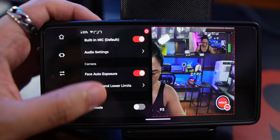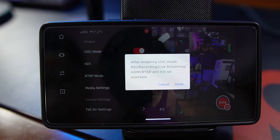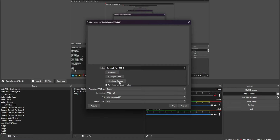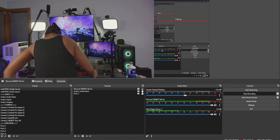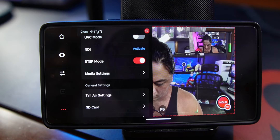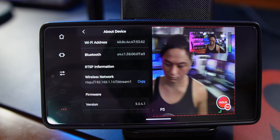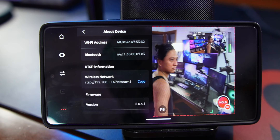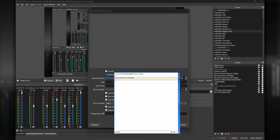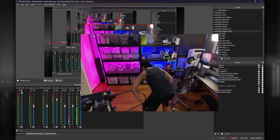Down here you can adjust your output settings. If you want to use the Tail Air as a standard webcam, you need to turn on UVC mode — by default it's off, so you need to go into the app, turn this on, then plug it back into your PC and it'll be picked up like any other standard webcam. You can also turn on RTSP mode, which is the way to connect to OBS wirelessly. You go into the device settings and it will give you an RTSP wireless network URL — just copy that URL, create a new media source inside OBS, and paste the link there. The camera should immediately pop up in OBS and you can use it without any wires.